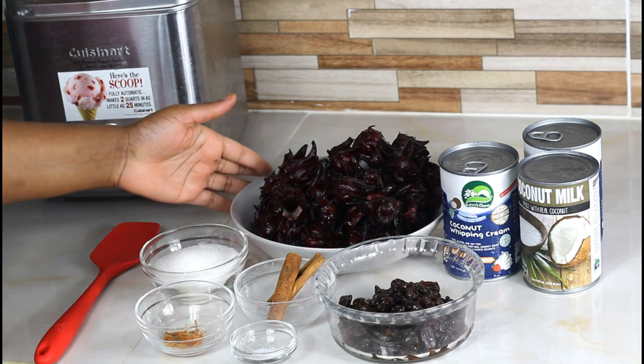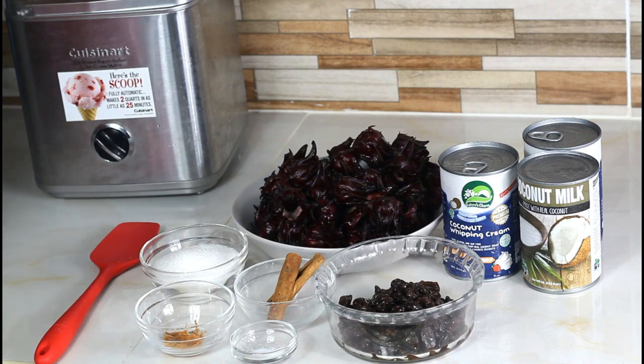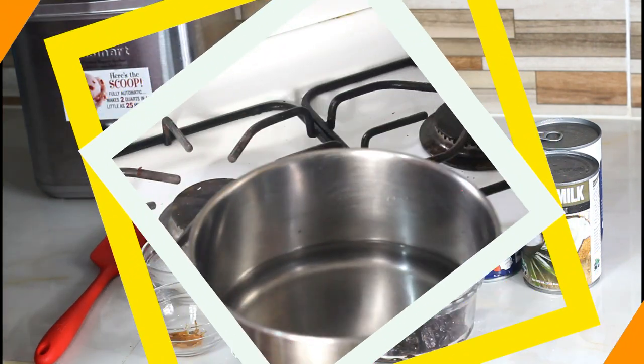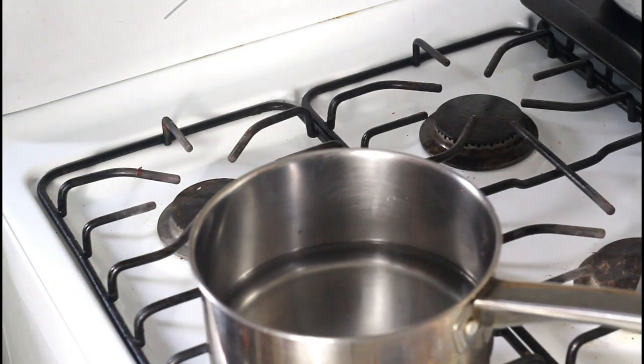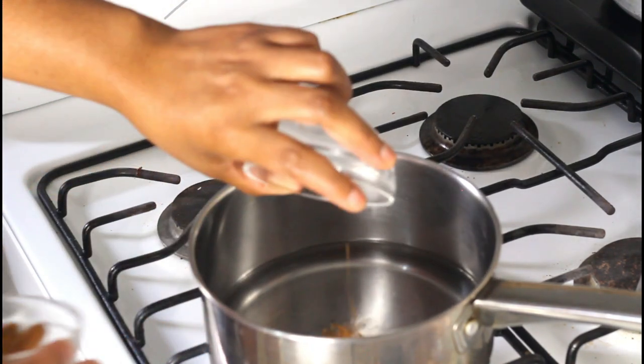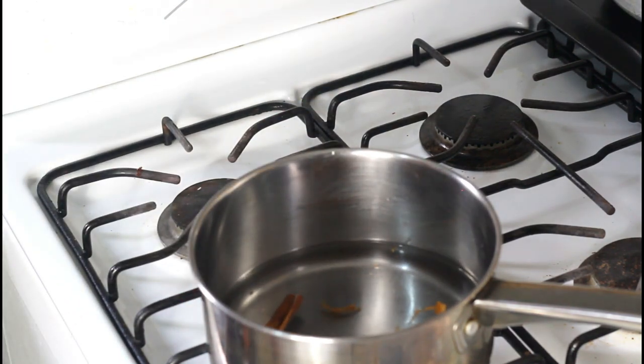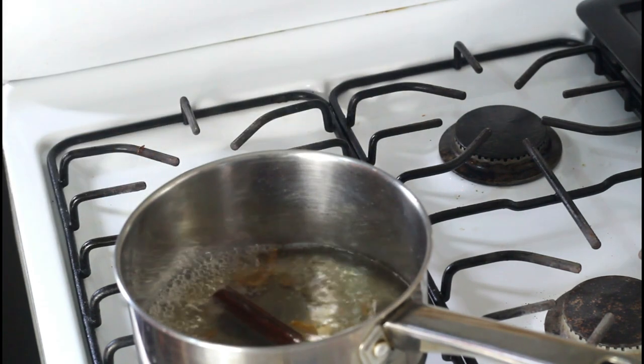We're going to steep our sorrel in just a little bit of water, because you don't want too much water. Moving over to the pot — I'm using two cups of water. We're going to add in the cinnamon and the mace first; we want the flavor of the cinnamon to extract out before we add in the sorrel. As soon as you start to smell those flavors, then we put in the sorrel.